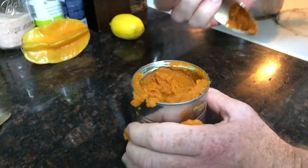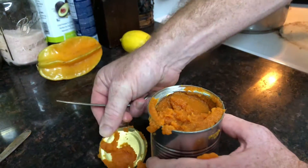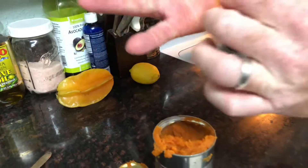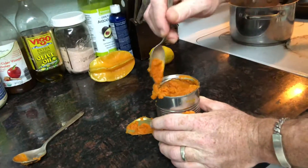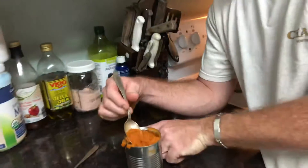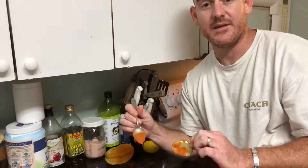You don't want to cut yourself. Please only do this if it's safe. There was some pressure on my hand from the spoon, so it might be easier with gloves. But my friends, there you go — that is how to open a can with a spoon.